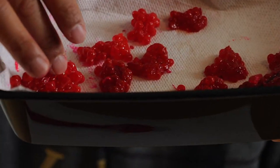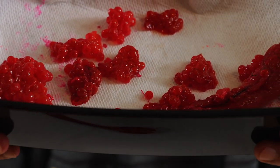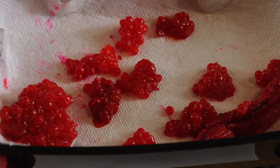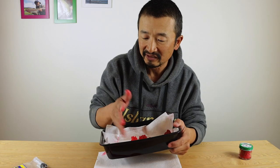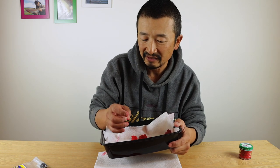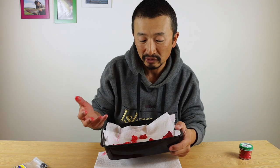I believe it's coho or chum salmon roe that I have cured up with Pautzke Bait Fire Cure. It does get pretty messy and you can see my hands already getting pretty glued up, which is not very nice, especially on a really cold day.